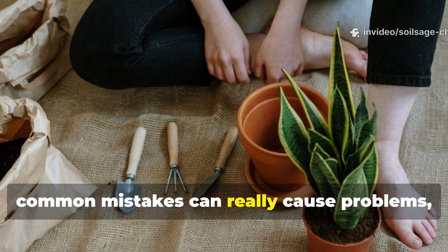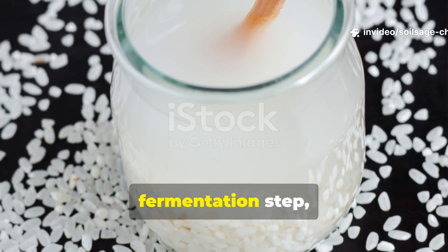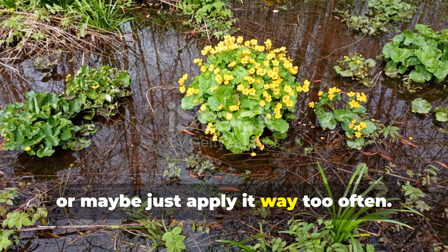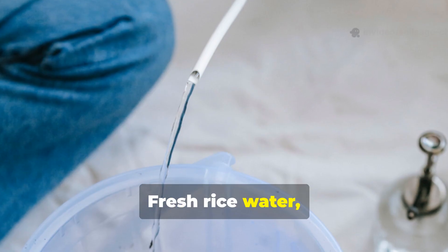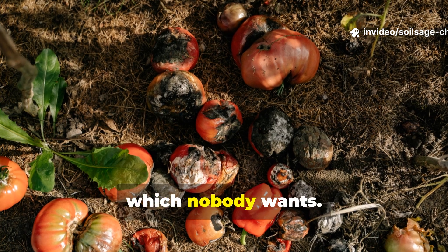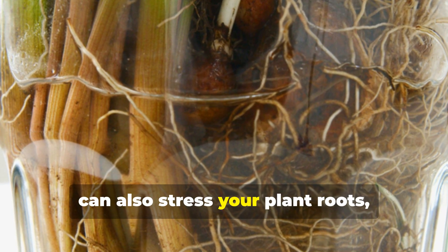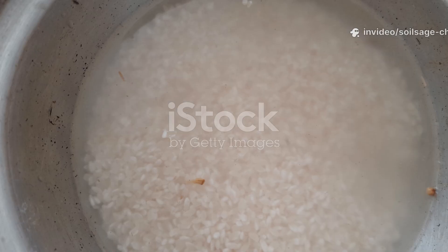Common mistakes can cause real problems. Issues often come up when people skip the fermentation step, forget to dilute the rice water, or apply it way too often. Fresh rice water, if not handled right, can ferment anaerobically in the soil, leading to odor issues. Applying undiluted fermented rice water can stress plant roots, and overdoing it can throw your soil biology out of balance.